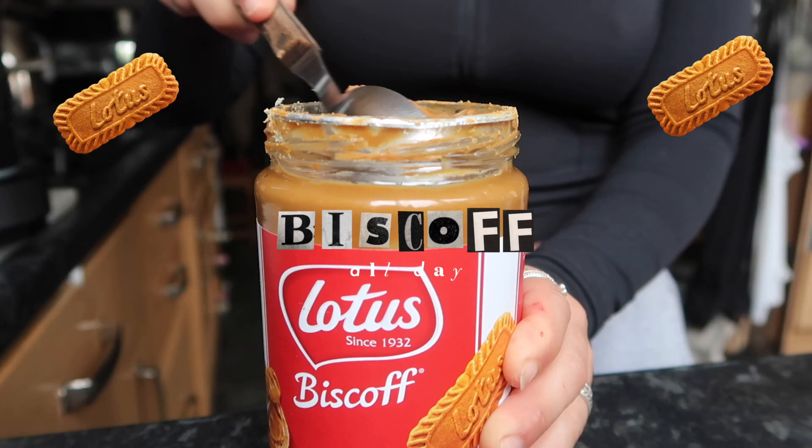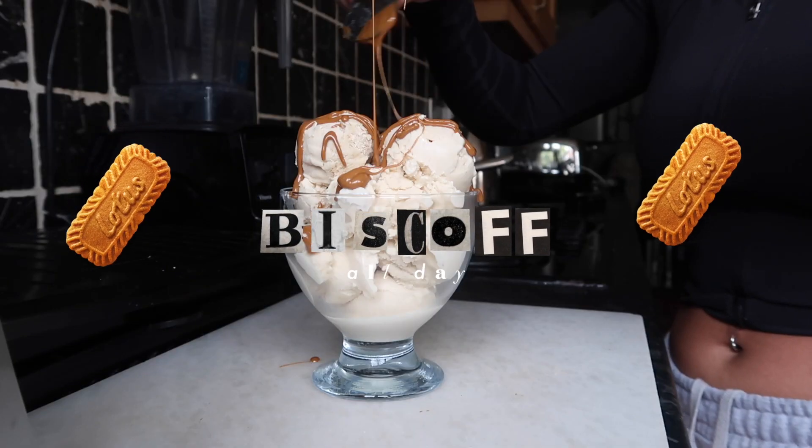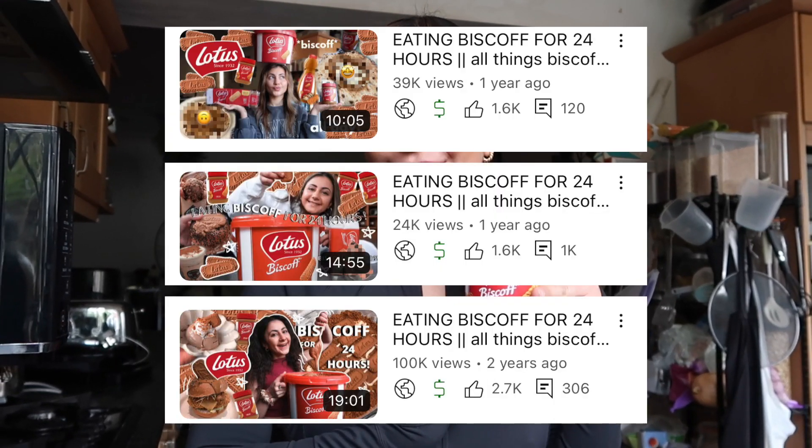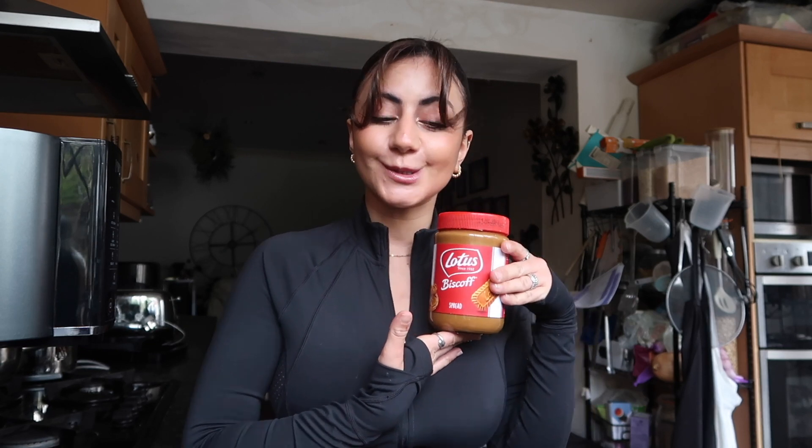The Biscoff videos are making a swift return back to the channel today. We are making a Laila Eats Biscoff All Day kind of video — a throwback to these videos. I started making them in lockdown for a bit of fun, and I did find out that I was crowned as the Biscoff Queen over the years. Thank you very much.